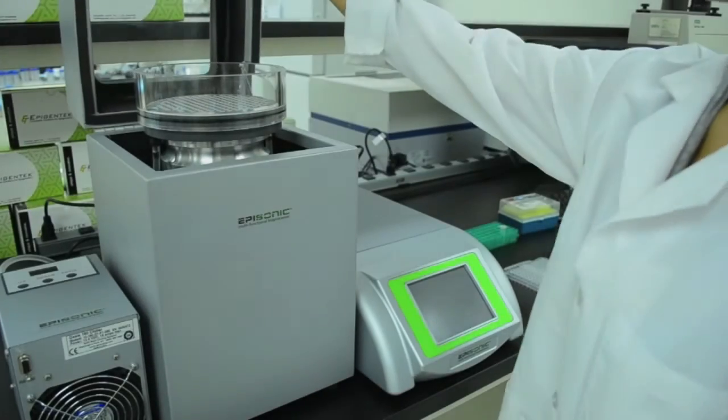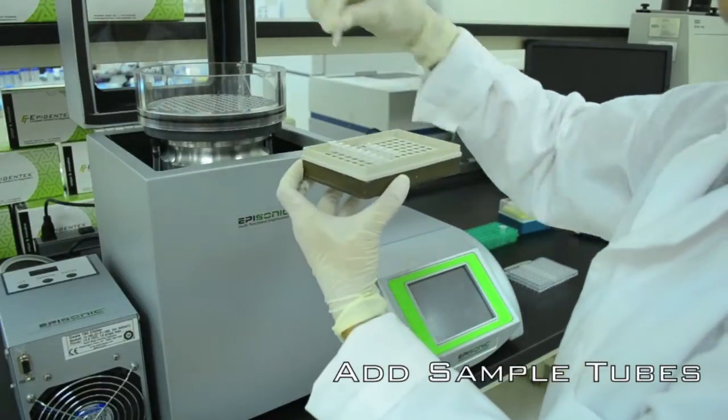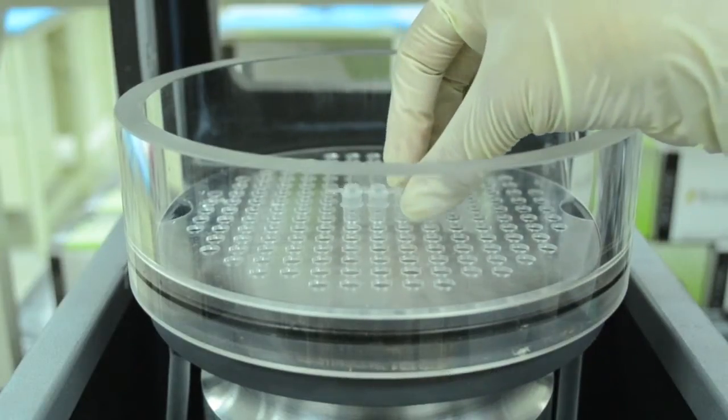Once the water is sufficiently chilled, you may now insert the tubes into the rack. The closed vessel processing prevents sample contamination.